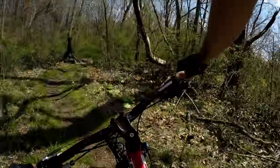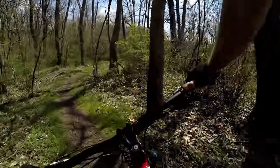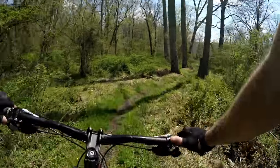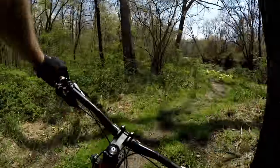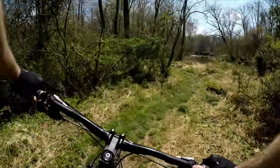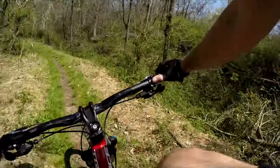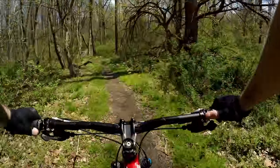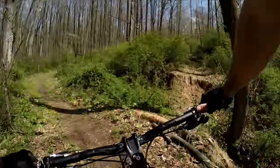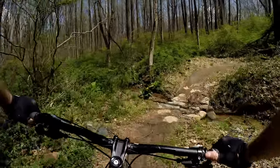Very scenic with the creek along the river banks here. It starts out very tight and twisty. We're heading away from the creek now. Up here will be a little climb. I used to be able to cross right there — there was a bridge, but it got washed out a year or two ago, so they moved the crossing to a gully right here.